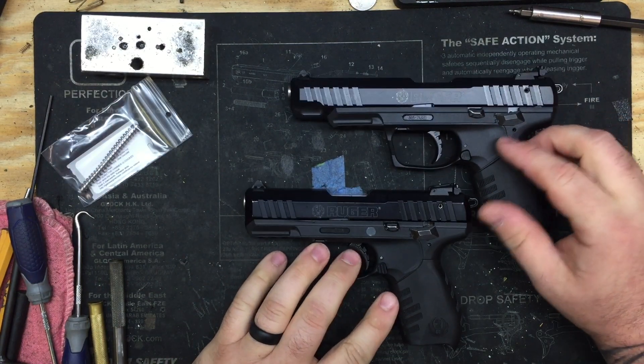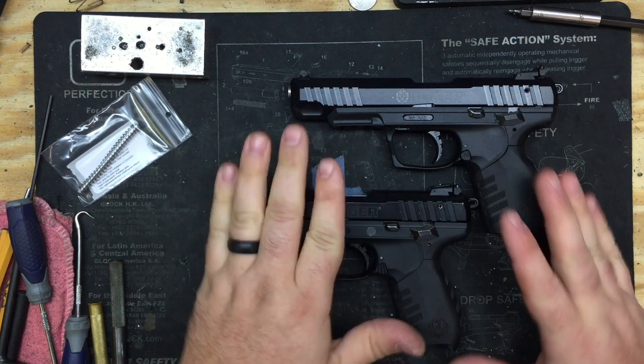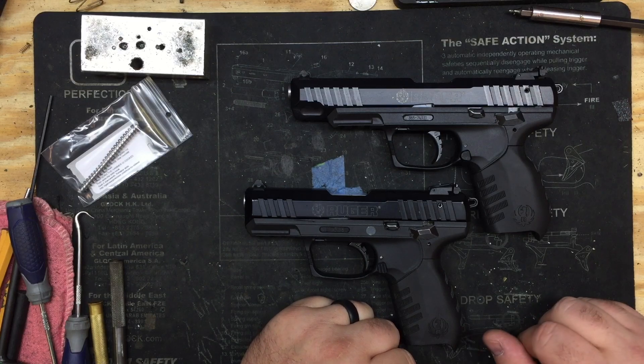That will answer a lot of questions. I hope this helps a lot of people understand the differences in the slide and that the guide rod will definitely fit both models.